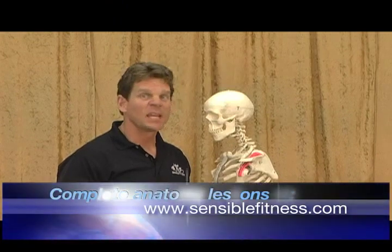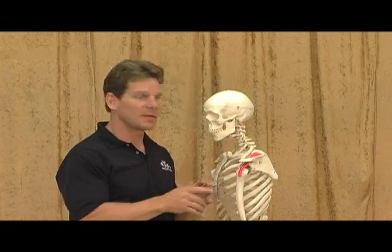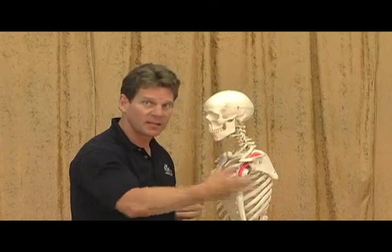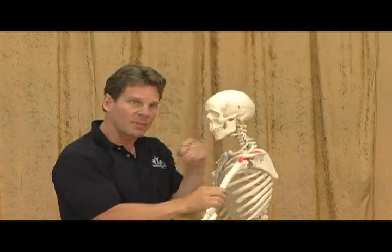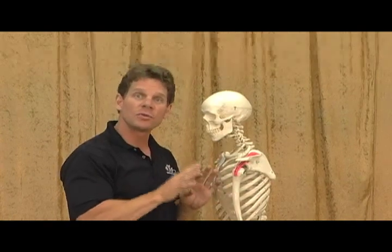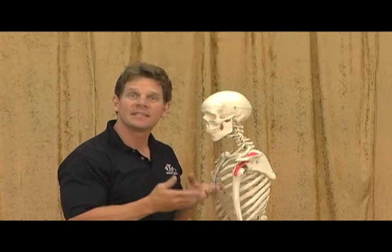Rotator cuff tendinitis. Impingement. Rotator cuff tears. All of these describe different injuries that happen to the rotator cuff, and almost all the time it is the supraspinatus. The supraspinatus goes underneath your acromion, which is part of your shoulder blade, and attaches to the humerus. What often happens is when we lift our arms overhead or do repetitive motions — such as pitching a ball, painting overhead — the humerus gets lifted up and pinches the supraspinatus against the acromion. When that pinching happens it gets irritated, then inflamed and swollen, the blood supply gets choked out, the tissue starts to deteriorate, and if the tissue deteriorates it tears — a rotator cuff tear.